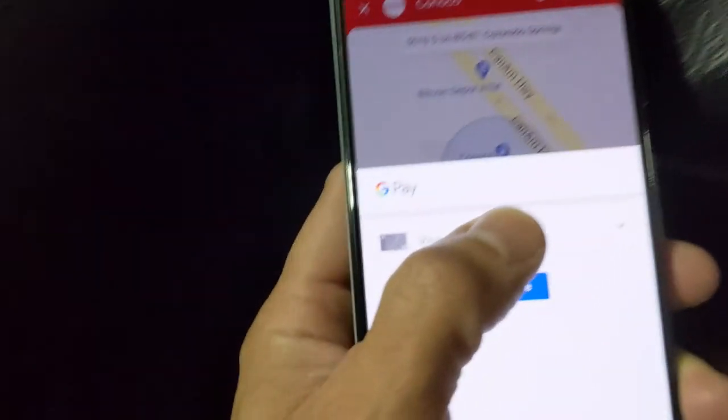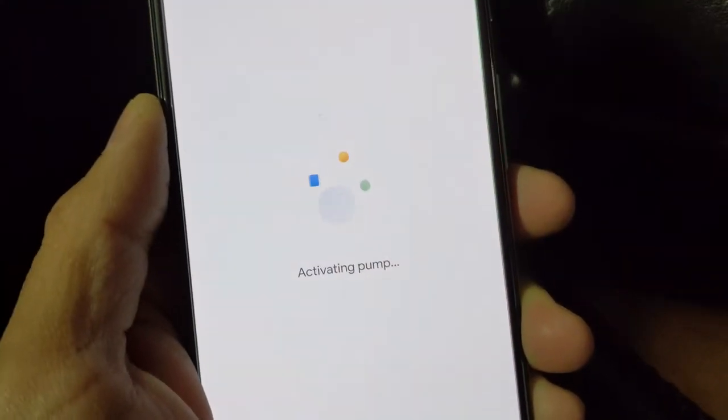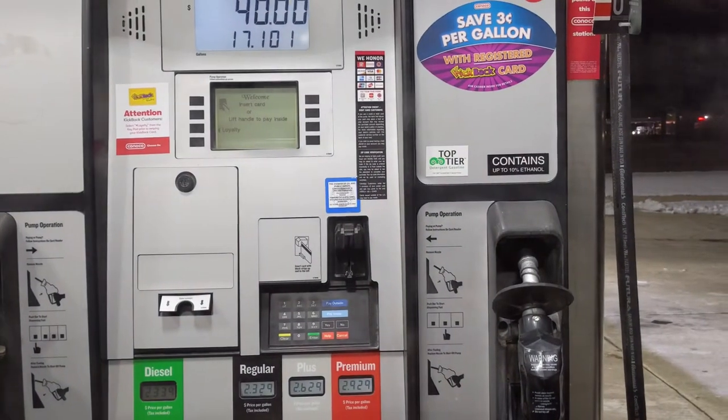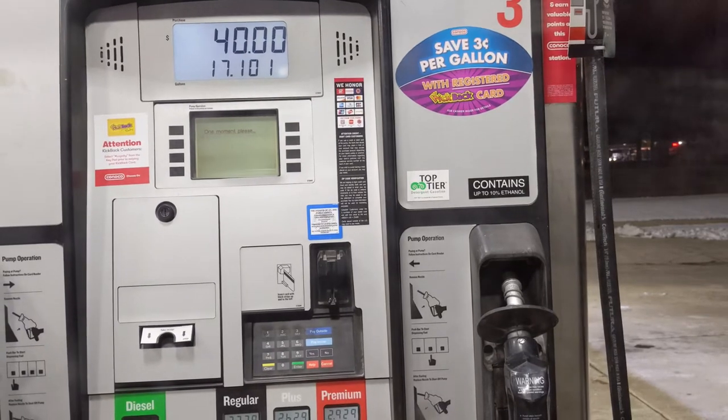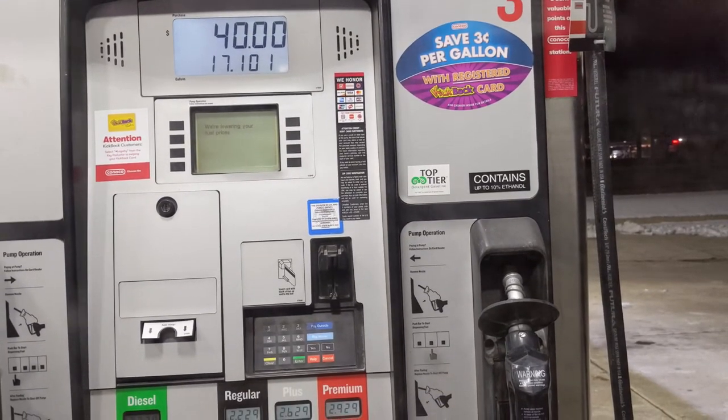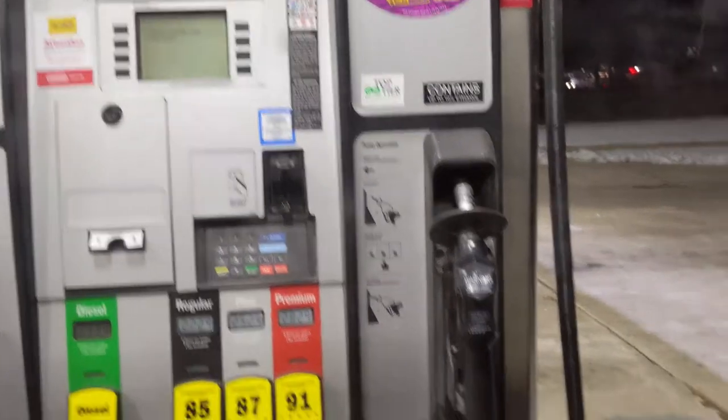I have my card selected as we can see there, and I'm going to hit continue. Activating the pump — let's look over here. We'll wait for the numbers to clear. One moment please... Approved! Pull the lever and begin pumping.